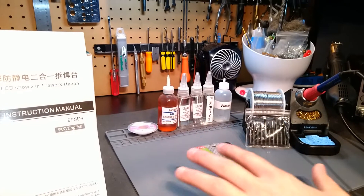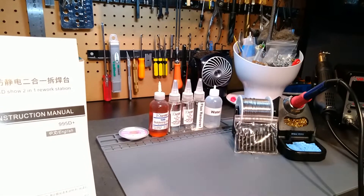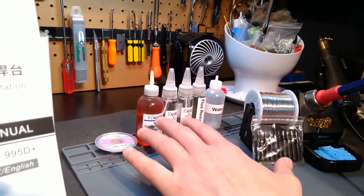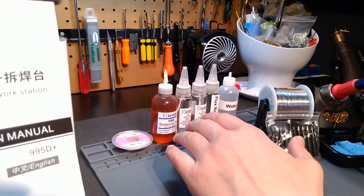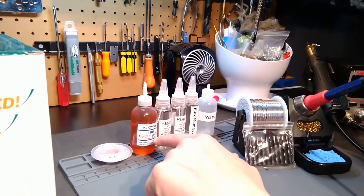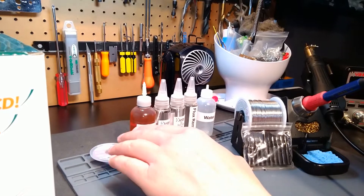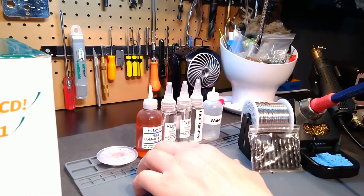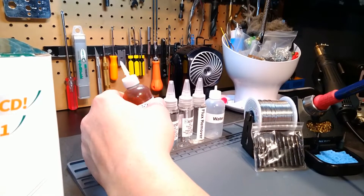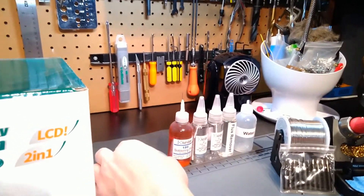Now we're going to go over what's included with this kit, starting with our consumables. Many of you already know I'm a Kester fanboy, because as far as I'm concerned Kester manufactures the best soldering consumables on the market. Just like the 908 Plus kit, you'll be receiving a two-ounce bottle with the micro needle tip, which will dispense probably a drop to two drops of no-clean 186 RMA flux. This two-ounce bottle should last you guys easily well within the year of its actual shelf rating.